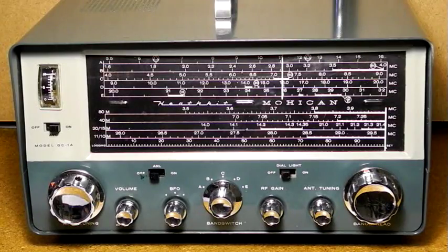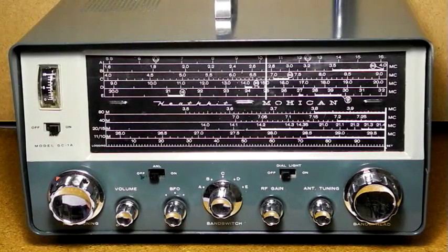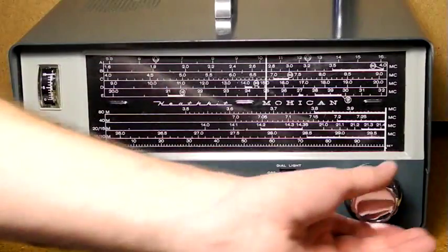Let's take a look at the front panel controls. At top left is an S-meter, which indicates received signal strength on a scale from 0 to 10. There is a switch for automatic volume control — it's normally turned on for AM signals and off for single sideband and CW reception. The dial has the pointer for the five general coverage bands at the top and a separate dial for band spread at the bottom.